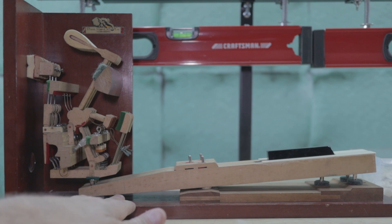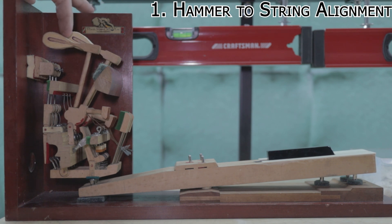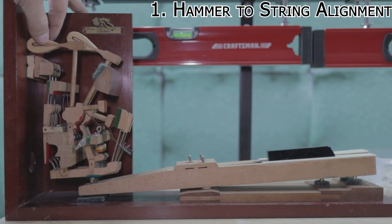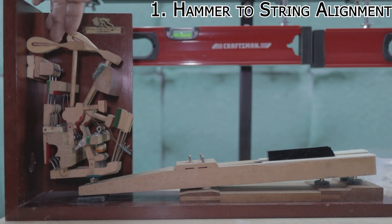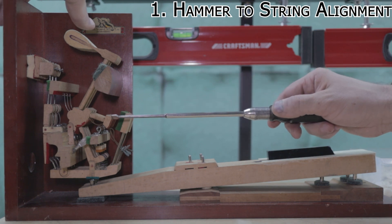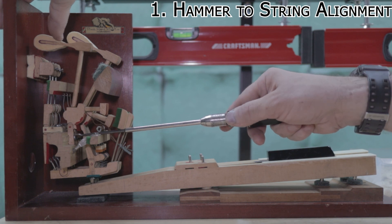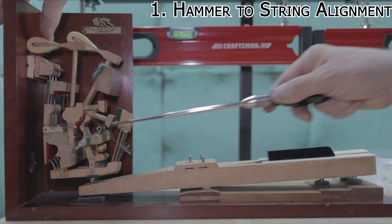Step number one is hammer to string alignment. Typically that means taking this hammer — let's assume this piece of wood is actually the string — you want to make sure it lines up side to side and isn't just hitting two of the three strings. If it's aligned, you're good. If not, grab your flange screwdriver, get right past that jack, loosen that screw, hold it flat up against the string, and once it's set where it needs to be, go ahead and tighten it down.